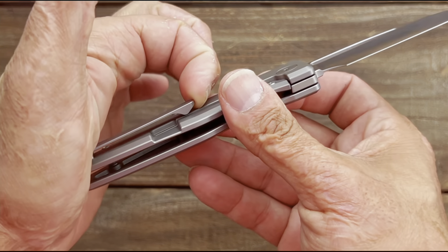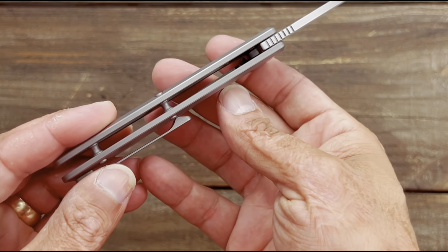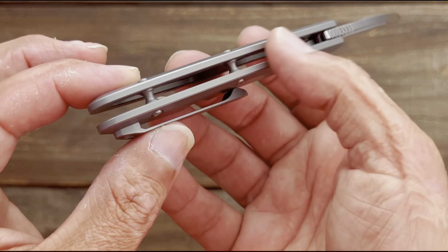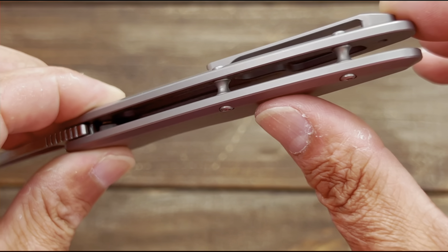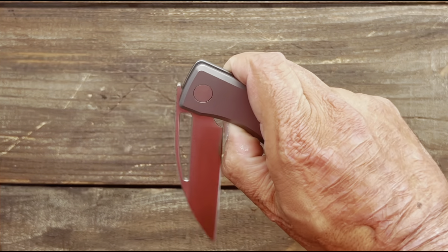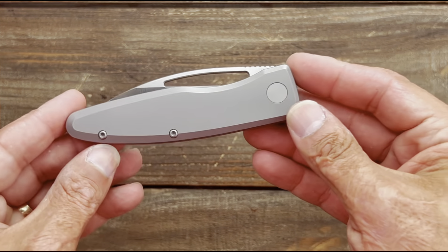You've got a nice milled titanium pocket clip — good spring to it, not overly stiff, and it's not sitting on that lock bar. Flow-through construction, so you can blow it out. Hourglass standoffs — look at that, the milling pockets in there. I'll show it better in the full review. That's why it's so light — very, very lightweight, deceptively light. It's on bearings.